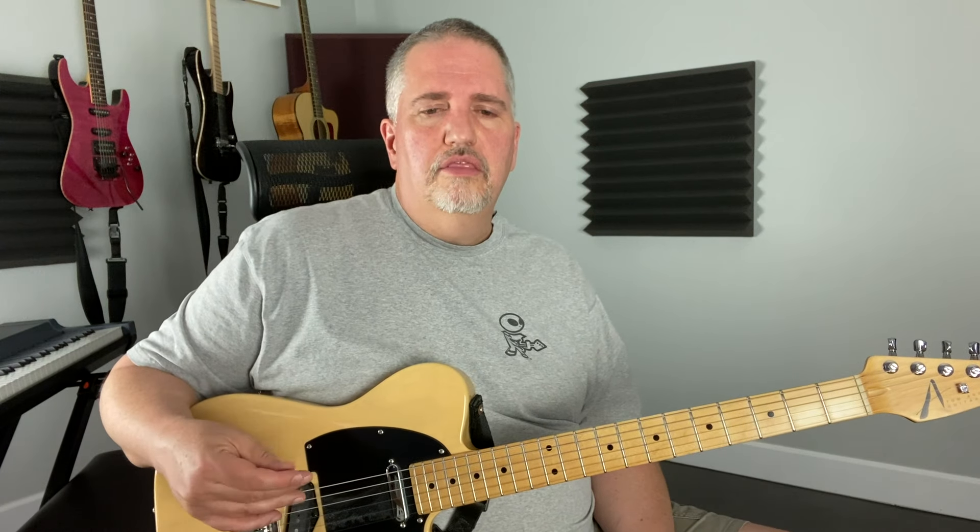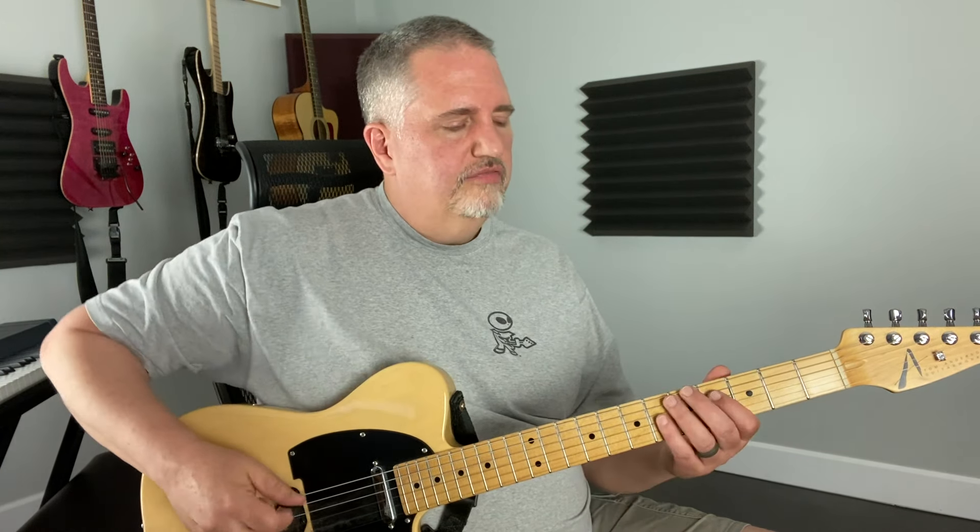The music theory of it: basically what Mixolydian is, is a major scale with a flat seven. So it's got some tonalities that are familiar and then something that kind of makes your head turn a little bit. There's a downloadable sheet that's going to have scale patterns and arpeggio patterns — we're staying in A Mixolydian just to keep things easy — and I have a little bonus lick that we're going to work on that incorporates a little bit of everything.